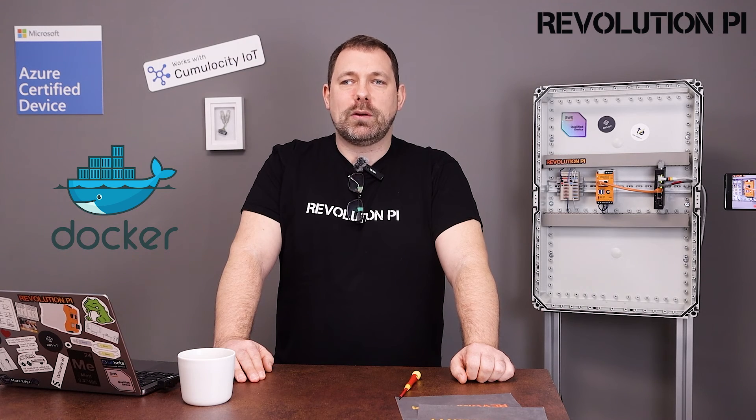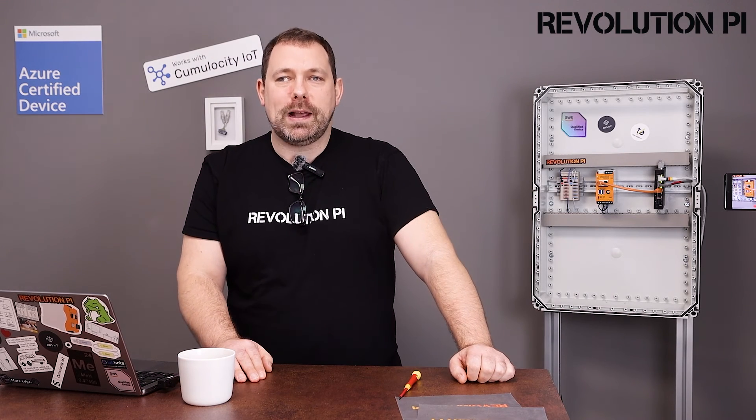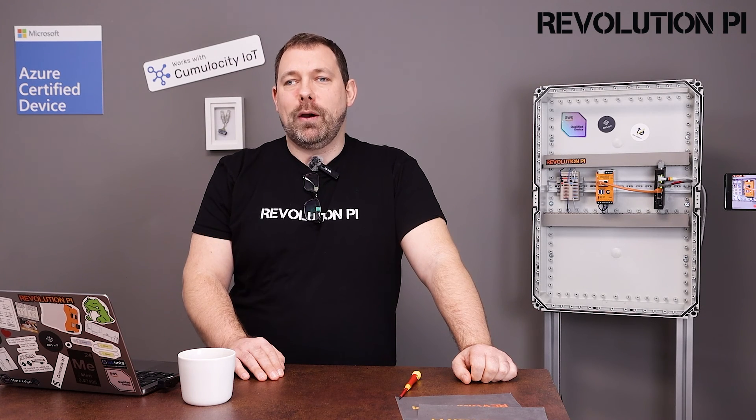Now that Revolution Pi is up and running as a Linux gateway, we can start installing the software that we want to use. If you want to connect to some cloud, you can now add the cloud connection software for AWS, for Azure, or for Cumulocity with thin edge. If you want to install some Docker-based software, go ahead and install Docker and install your containers. There are a lot of Raspberry Pi examples that will work straight away on Revolution Pi. And if you want to interface with industrial systems, sensors, or actors, you may use software like Node-RED, Codesys, or even our Python library in order to get access to IOs and field buses.